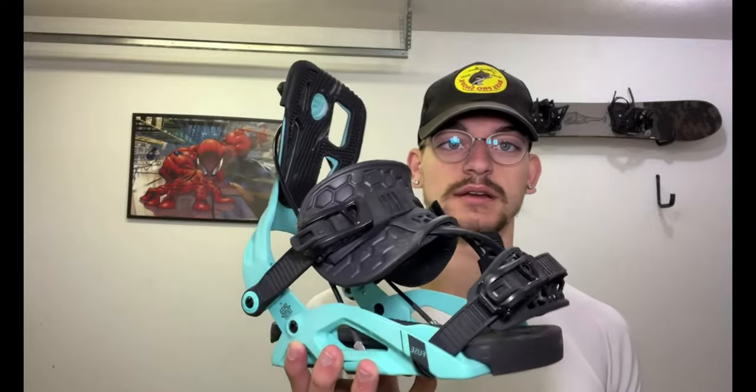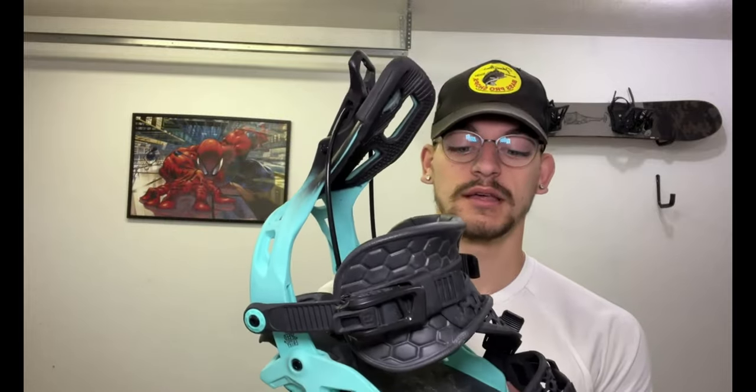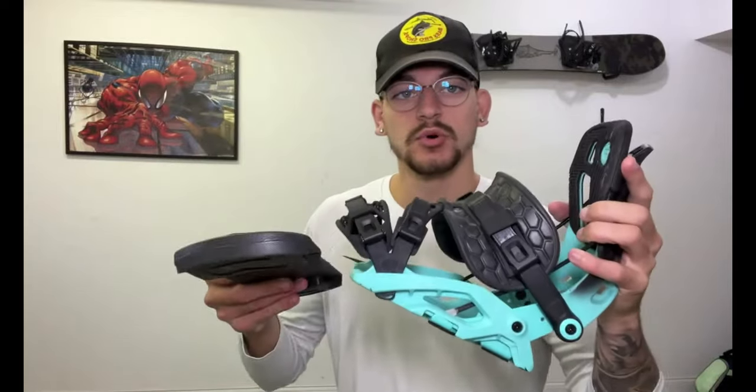So far this year I've ridden primarily park as well as slushy conditions, because here in the midwest the snow is not in good condition right now. This thing has held up great. I've also adjusted these straps multiple times to try to find the best fit for me and how I ride. Now I'm going to set it up on the board and give you a look at how it looks on the board.